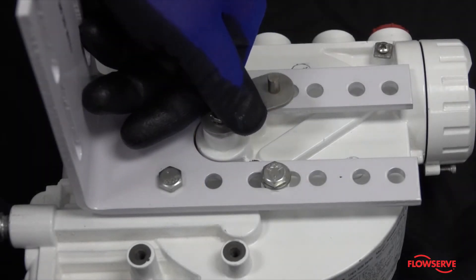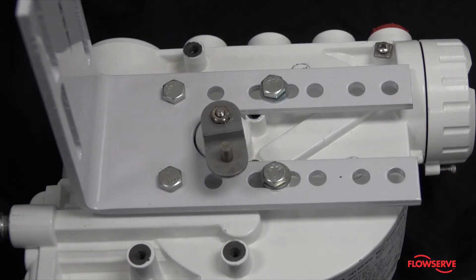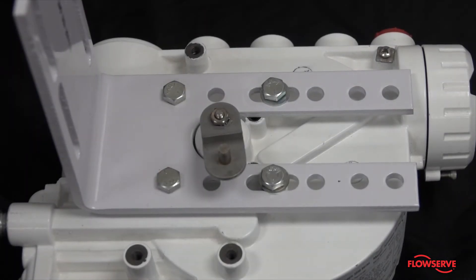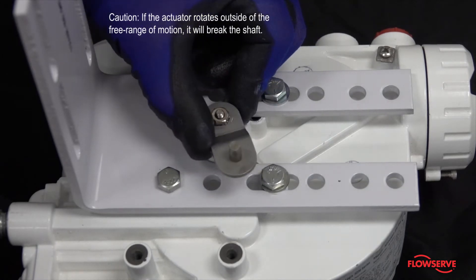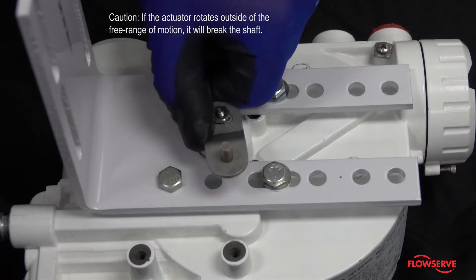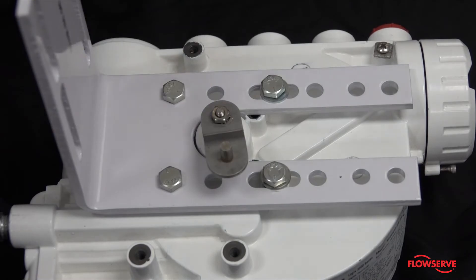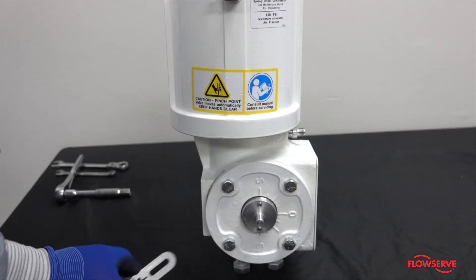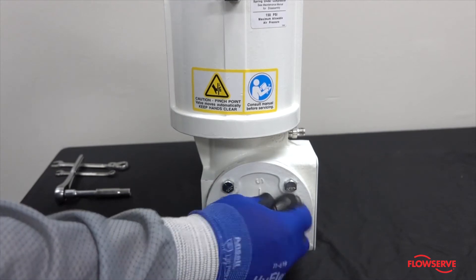Rotate the follower arm on the positioner to determine the location of the internal hard stops. When looking at the back of the positioner, the follower arm will always spring back in a clockwise direction. Caution: if the actuator rotates outside of the free range of motion, it will break the shaft.